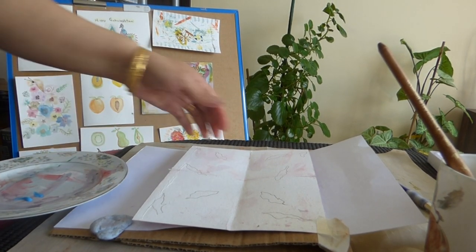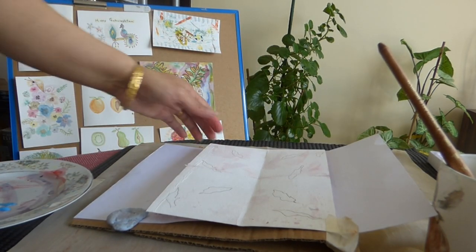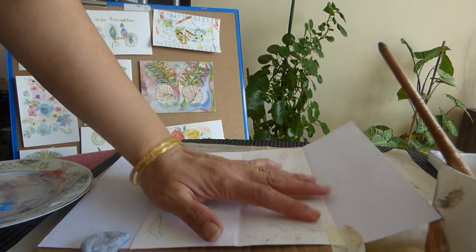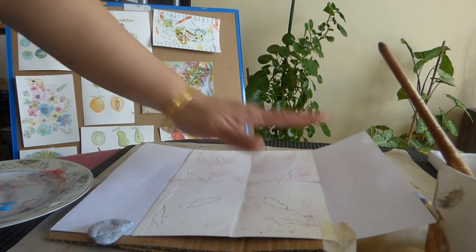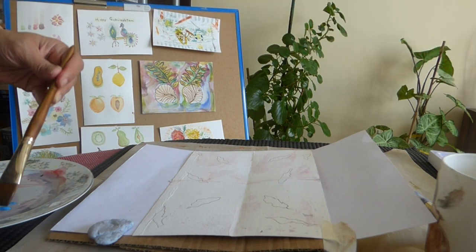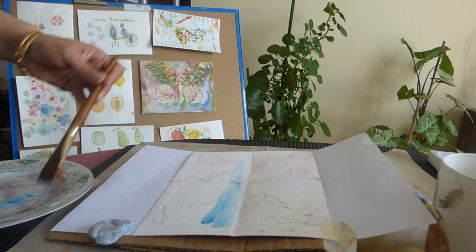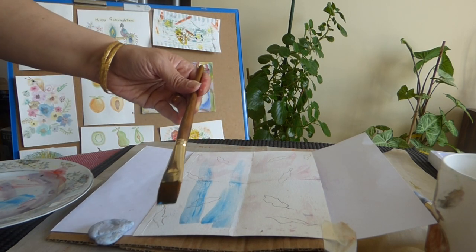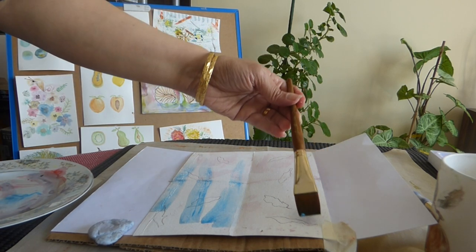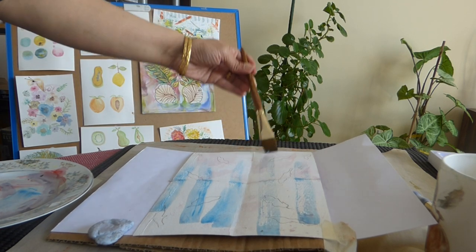We have stuck the paper on the plitting paper and we will have a look at it later. Now we simply just draw.